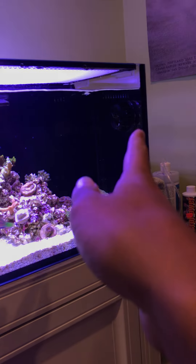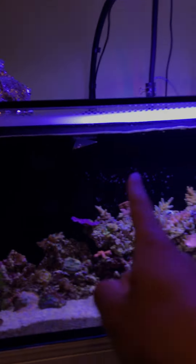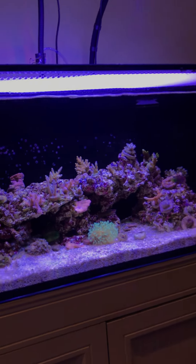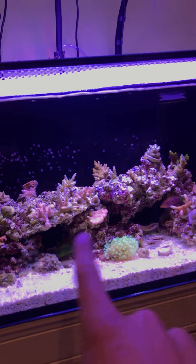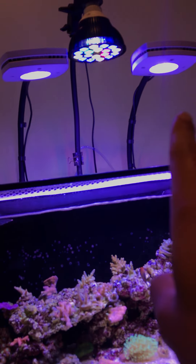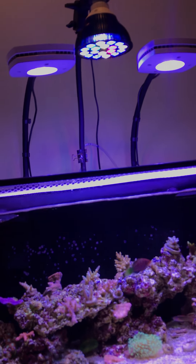That J-Bao pump is on static so it's on all the time, and then the MP10 is on random flow. So you have the front on random and the back constant, which creates a nice little gyre. For lighting I have a PAR38 — this is an 18-watt — in the middle to avoid any shadowing for my SPS. I also have two AI Primes.